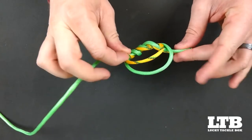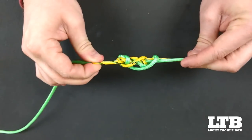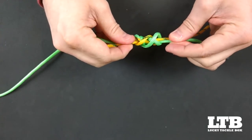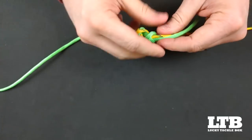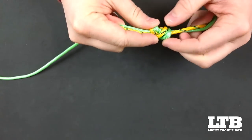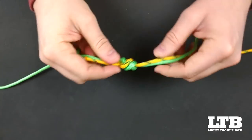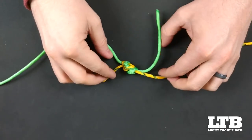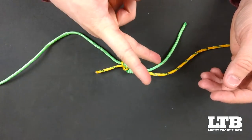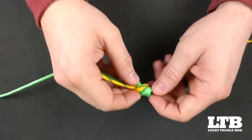We're then going to grab both the main line and the tag end of our leader in one hand, and the tag end of our main line and the leader itself in the other. We're going to thoroughly wet our knot and draw it closed, being sure it seats itself in a nice, clean ball. You're now ready to snip off your tag ends, or use them as a place to put on your split shot or other sinkers.